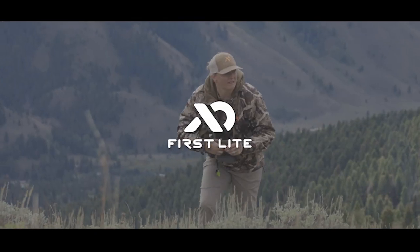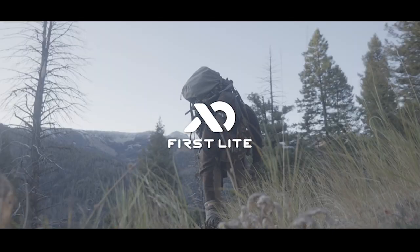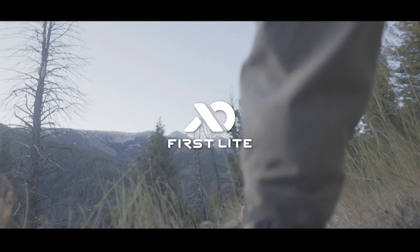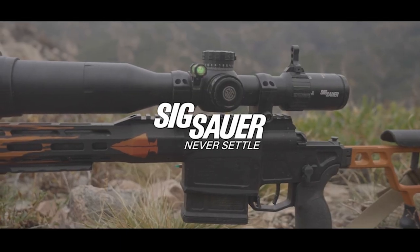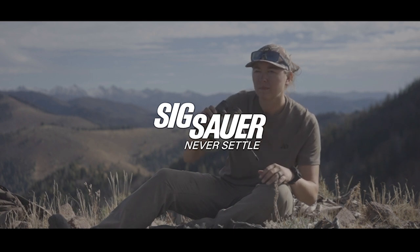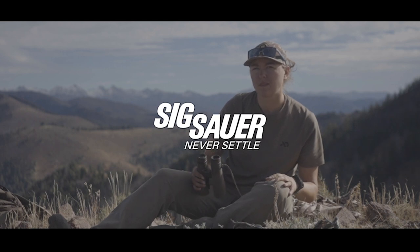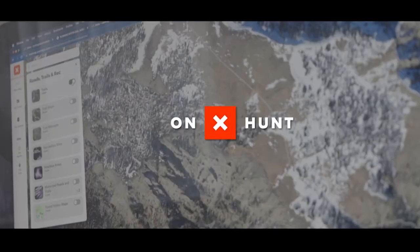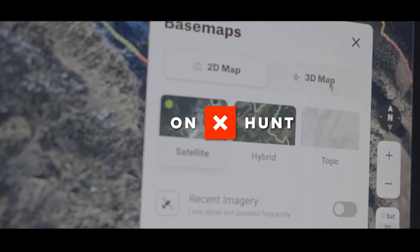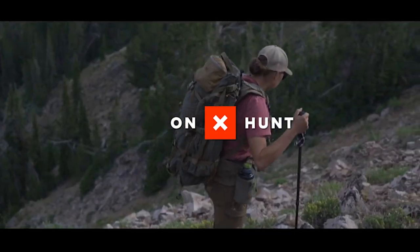The podcast is brought to you in part by First Light Technical Clothing, keeping me dry and comfortable from the duck blind to the backcountry. Check out all of their offerings at firstlight.com. Sig Sauer — from the popular Cross rifle, which I love, to everything optics, handguns, ammunition, and accessories. Visit sigsauer.com for their full lineup. And Onyx Hunt Maps — I use Onyx maps to plan and execute my own hunts, plus keep everything organized at the outfit. Check them out at onyxhunt.com.